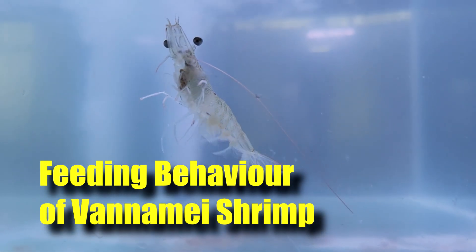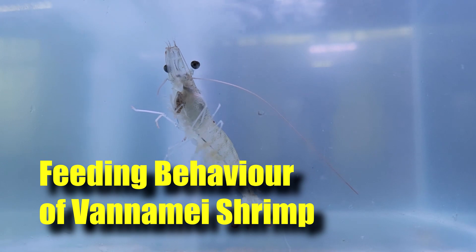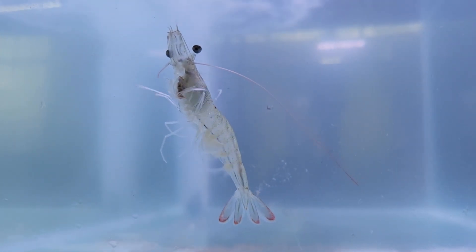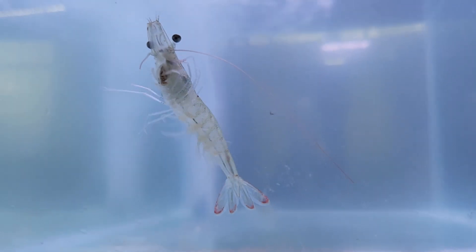So this week, I'll be sharing a little bit on the feeding behaviour of the Vaname shrimp and some results that you won't expect to see if you're in a biofloc setup or even in a larger pond setup. So stay tuned.